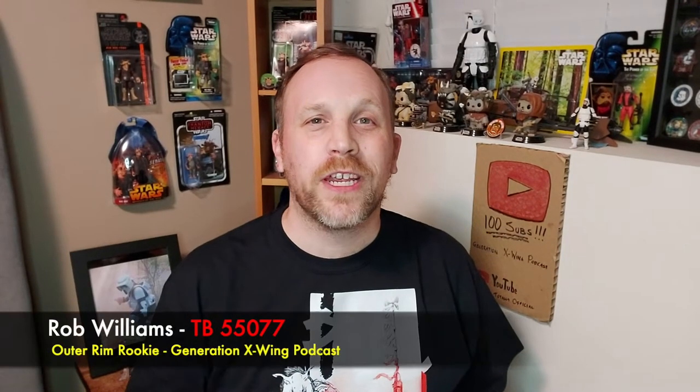Hey everybody, welcome to an Outer Rim Rookie vlog. Today I'm going to talk about something I recently acquired that I'm super excited about. It's a rare moment I'm on this end of the room with this backdrop, but it has to do with this display right behind me. As most of you guys know, Star Wars Visions was released about a month or two ago and it was some incredible animation. One of my favorite episodes in that series was The Duel, and it had a lot to do with this guy right here.